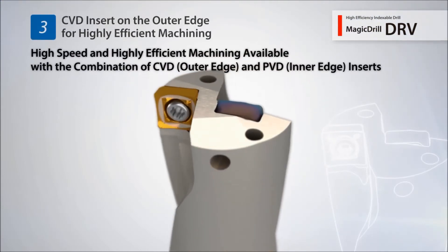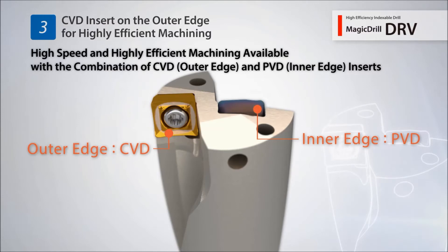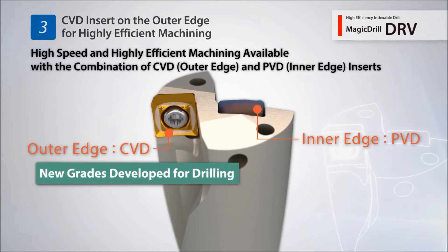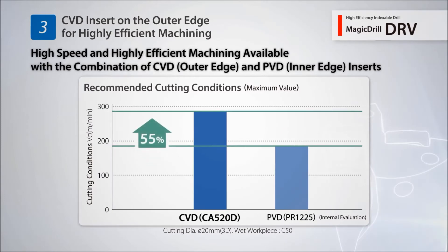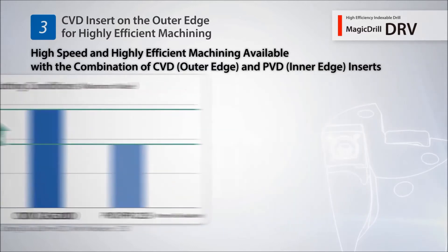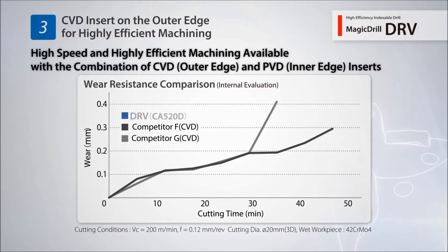The outside cutting edge uses a CBD insert for higher efficiency machining. Compared to a conventional PVD insert, the DRV's outside cutting edge CBD insert improved maximum cutting speed by 55%. Kyocera's new CBD coating for drilling maintains excellent abrasion resistance.